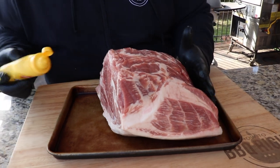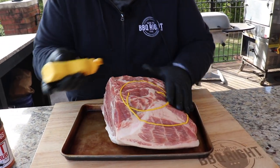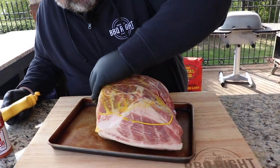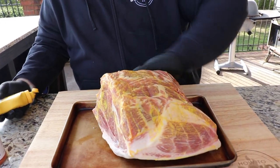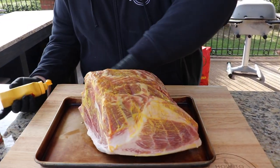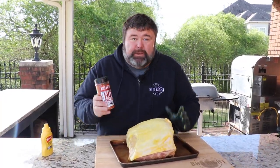The first thing I do to a pork butt is get a little bit of binder on it. I'm just using regular yellow mustard. It rubs in and you don't really taste the mustard as it cooks, but what it does is help me see where I'm putting my rub. I just give the butt a good coat — it doesn't have to be thick, you just want something for the rub to stick to.